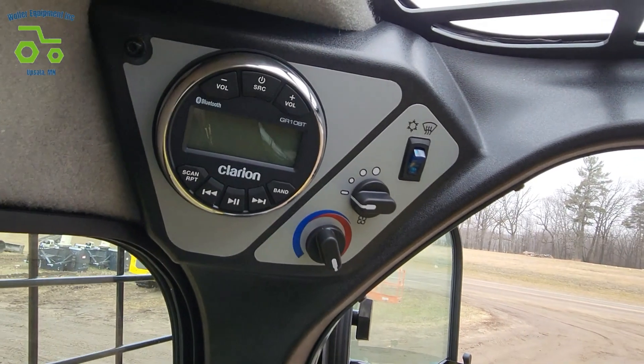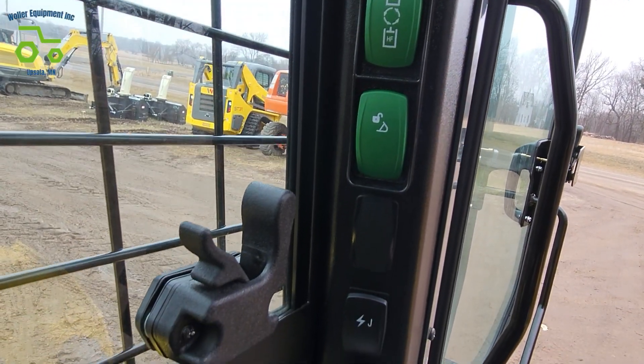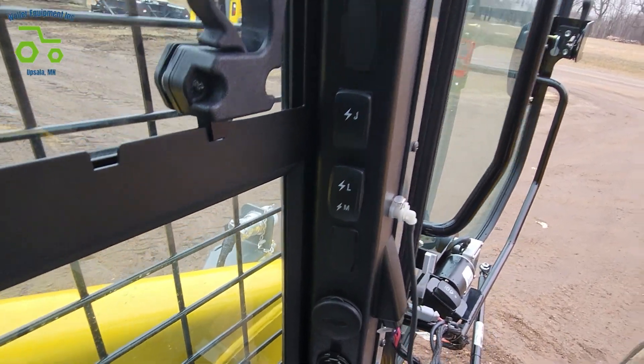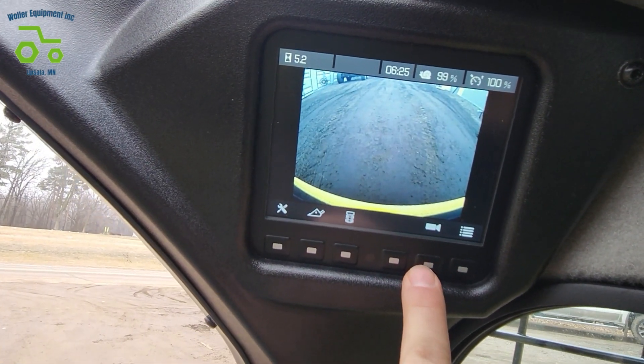While that's booting up, we'll look here. We have our radio, HVAC controls, lights, auxiliary hydraulics, and bucket quick attach. These are for our electric control up front. And there's our deluxe display with backup camera.